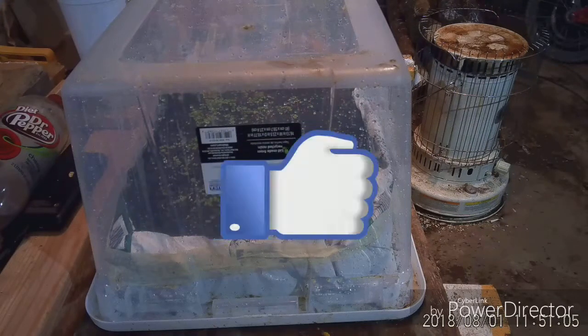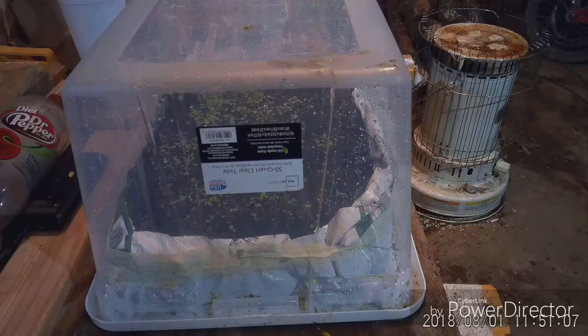Hey everybody, this is Matt with Low Cash Homestead. I showed you in a video called '$8 Hot Box' how to make this hot box, and the end card links to the video I watched to learn how to make it — that's from Roots and Refuge.